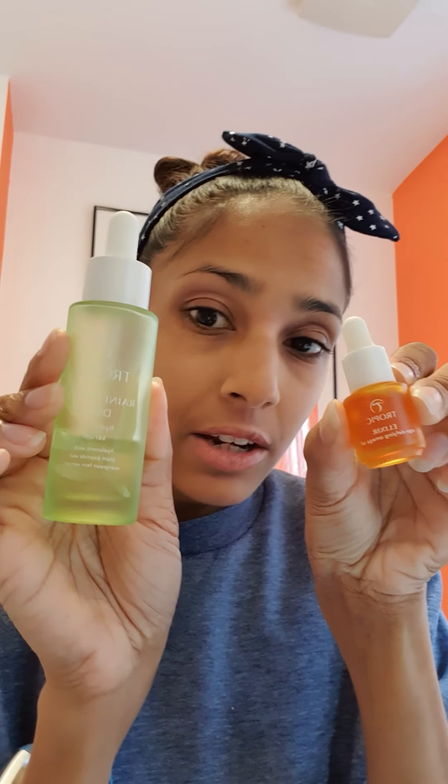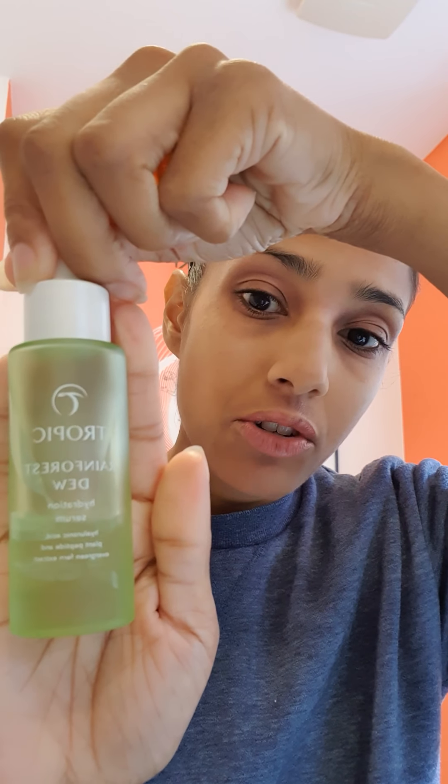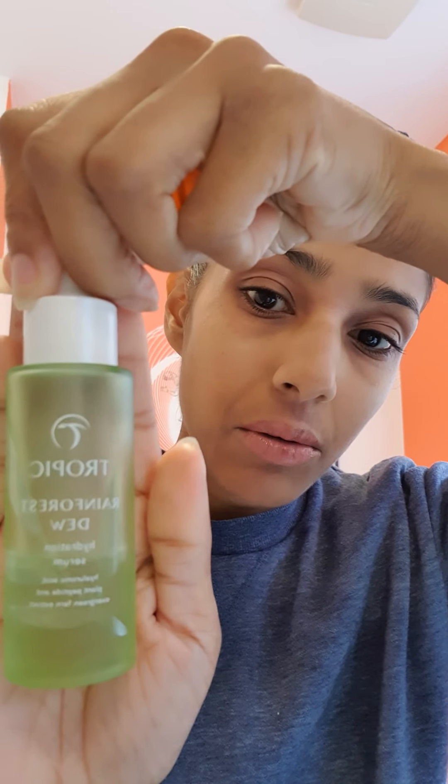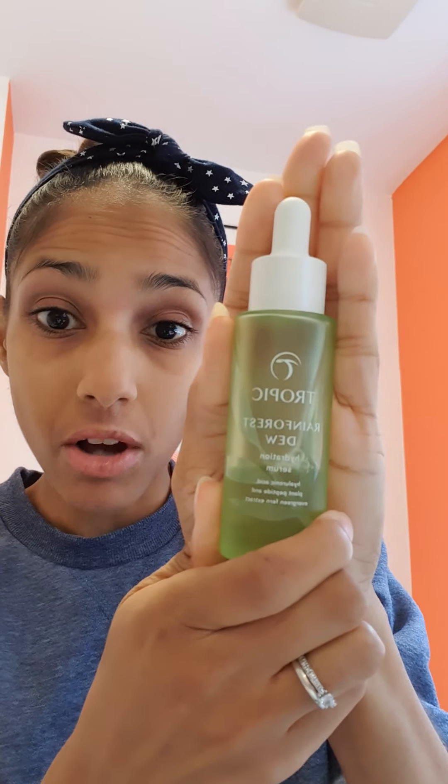You also get a little mini serum — this is our Rainforest Dew, which is one of the serums I showed you yesterday. This here is our full size serum, but in the skincare discovery kit you get a little mini one, which is this size. You get one this size of our Rainforest Dew — our super hydrating serum. You get one of those as well.